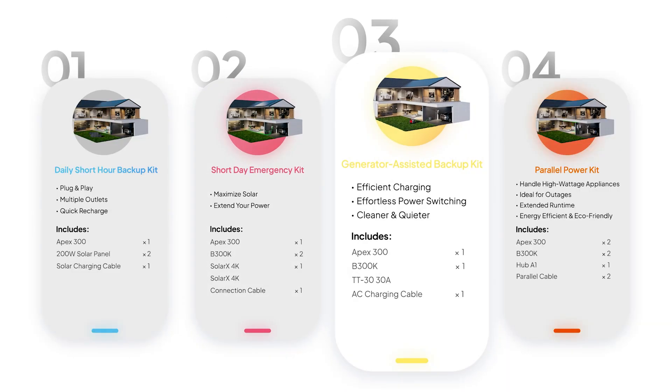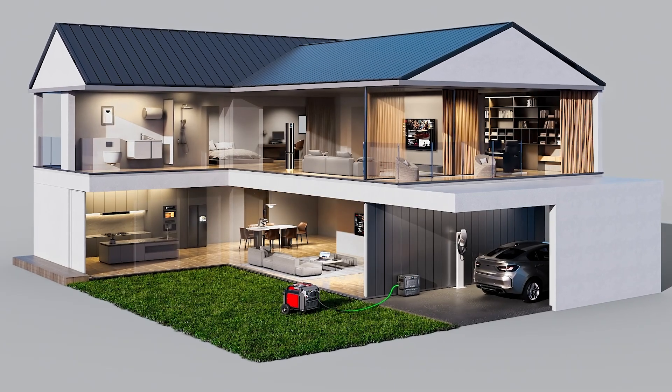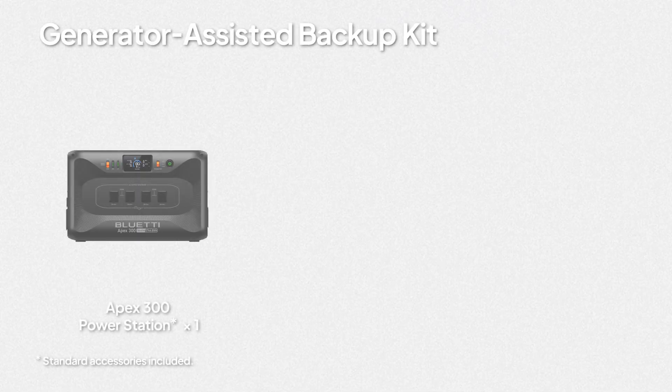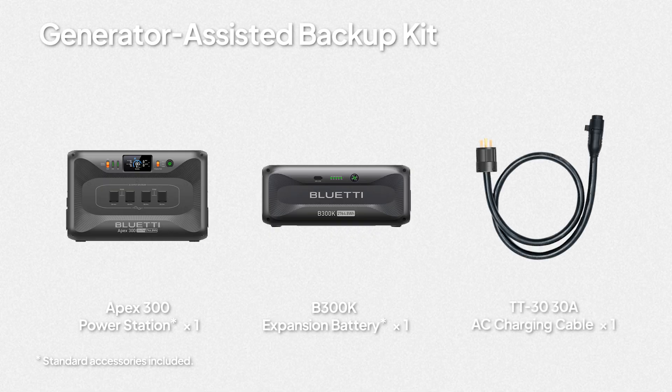Kit 3: If you've already got a gas generator, this kit gives you the best of both worlds — use your generator for quick power when you need it and let the Apex 300 handle the rest. It's quiet, clean, and way less hassle. You'll get the Apex 300 package, one B200K expansion battery, and a 30-amp AC fast charging cable.